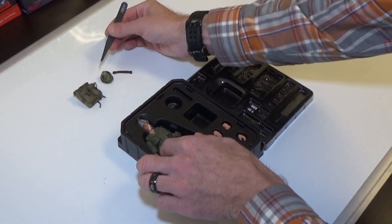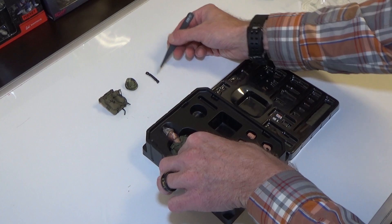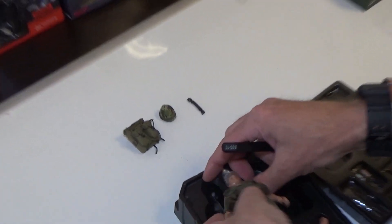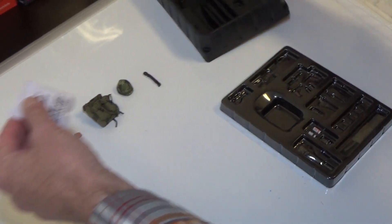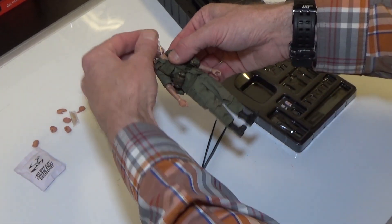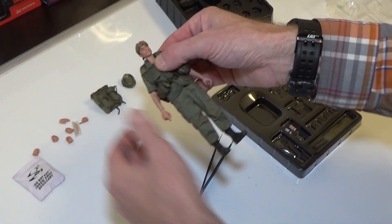So we have a helmet, pack, and a coil of rope — that's really cool. A plethora of hands. Everybody knows what that is — do not eat.